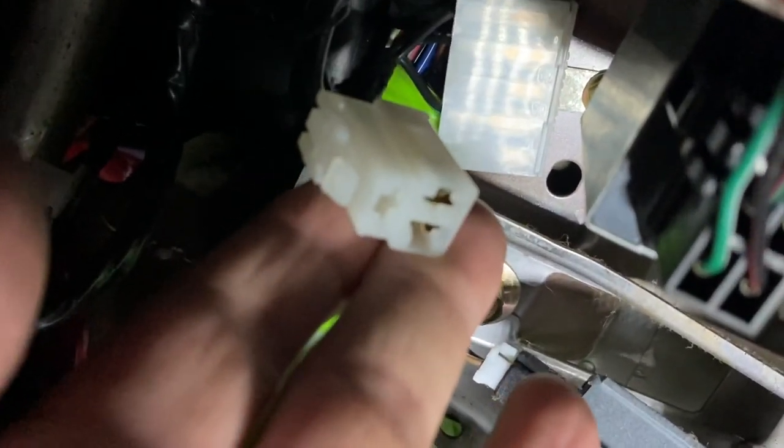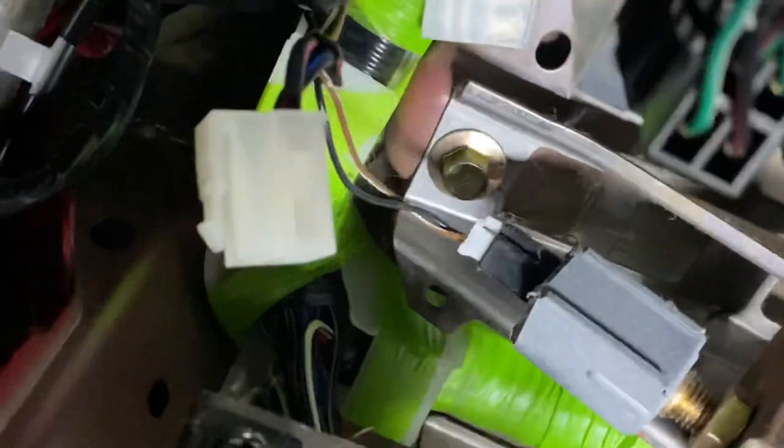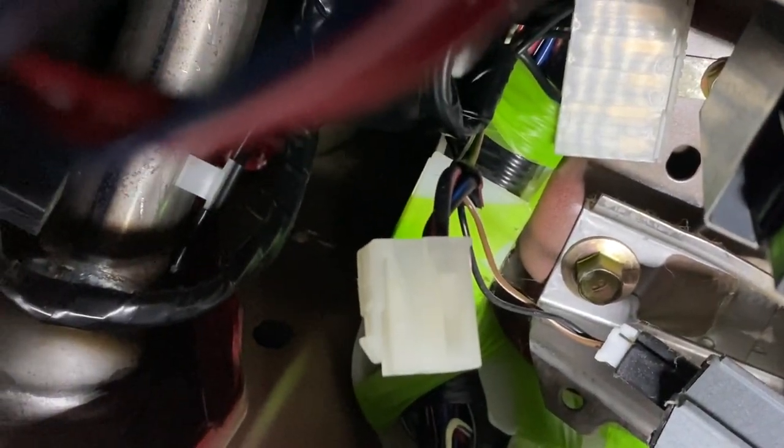That is the connector where the clutch switch plugs into. There are both of them. That'll be self-explanatory when you trace the wiring from your existing clutch switch — it will plug in here. And there are two connectors in there.